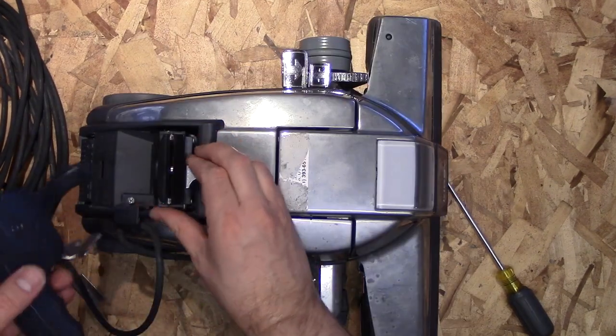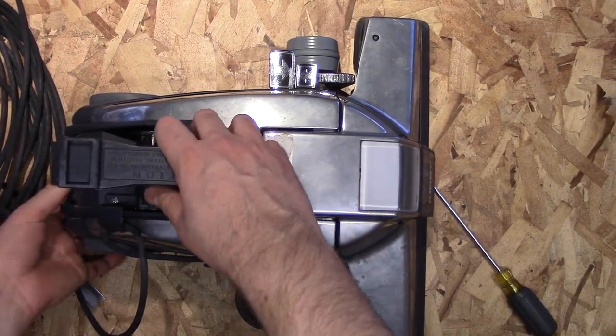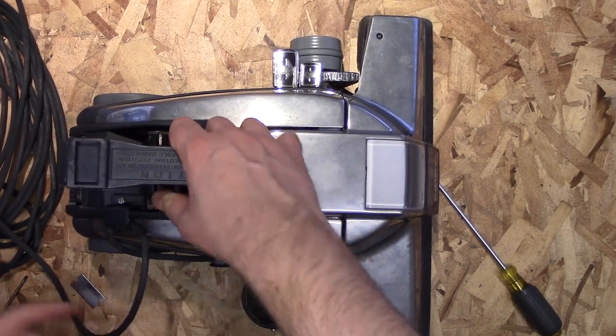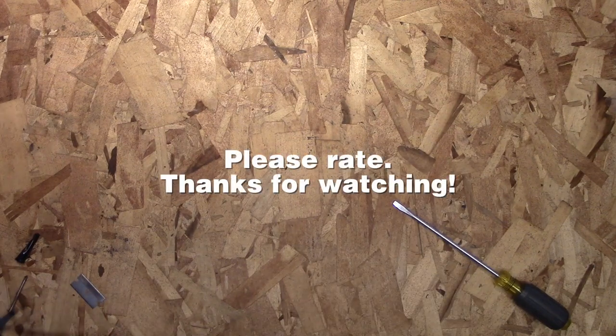Turn the latch and then turn the front plastic belt release. Then put the handle back on — and that's it. We put the whole Kirby vacuum back together. Hopefully you don't have any screws left, and if you have any questions, let me know in the comment section below.